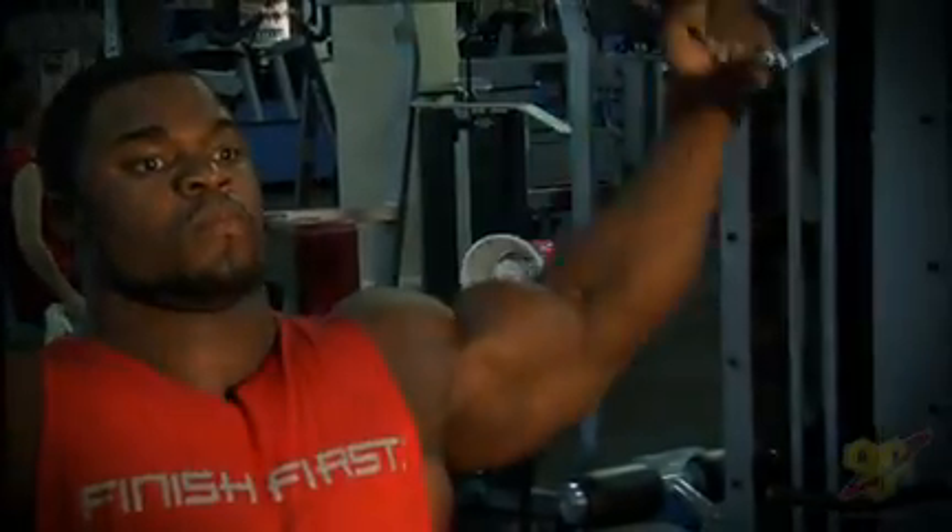When we discuss the bicep, you've got to realize that you basically have three parts that really make up good bicep development. As you can see, the bicep is separated into two heads: long head and short head. Then you have what they call the brachialis, which separates the bicep and the tricep.